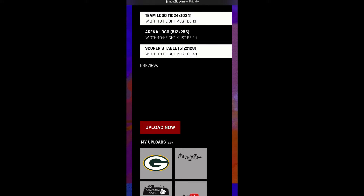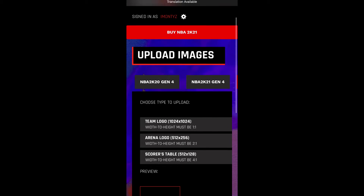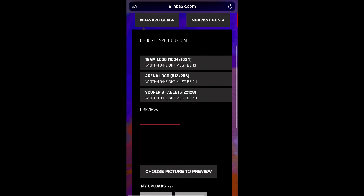It's going to be all black at first if you chose the color black, but don't worry — it's going to look better in game. Hit Upload Now, then Agree and Submit. It should now be uploaded to your account.